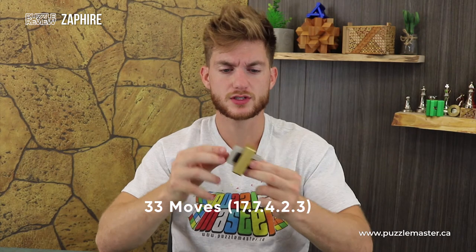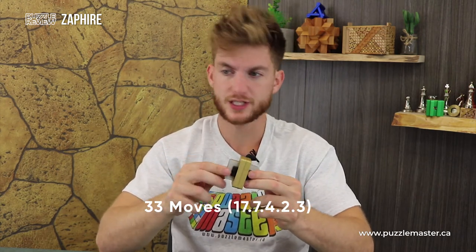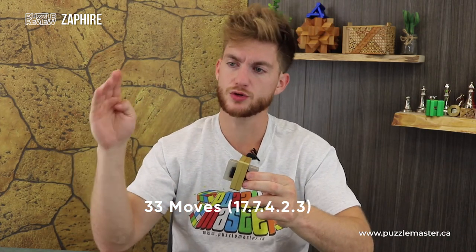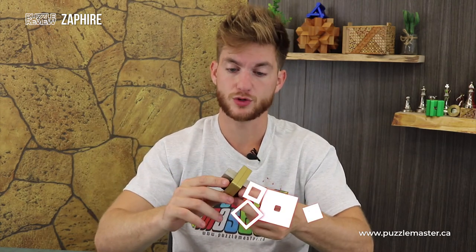To solve the Zafar: 33 moves, with 17 to remove the first piece. Each piece preceding that will fall in order of 7 moves, 4 moves, 3 moves, then 2 moves, for a total of 43 moves. Once you have it apart, put it back together — 33 moves in reverse.